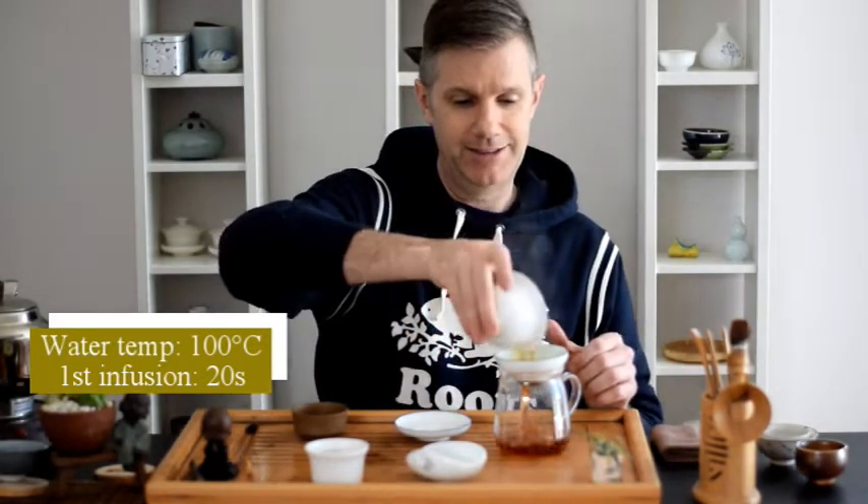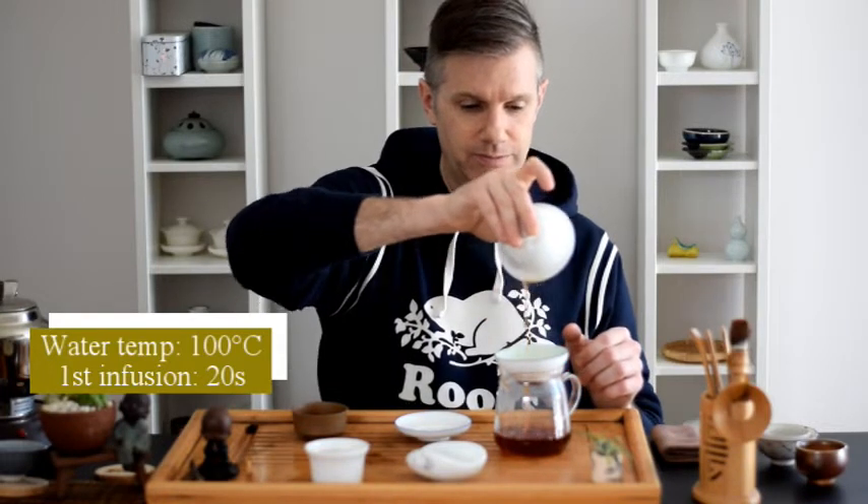And now it's time to brew the first infusion. Basically, I use enough leaf to sort of fill up the bottom of the gaiwan and just give me a nice liquor color. So here we go with our first infusion. That looks wonderful. You can see the liquor color of Liubao Cha is this sort of beautiful deep orange, almost pushing towards red — really pretty color. That is not going to be the color for all dark tea, but that is the color we're looking for for Liubao Cha.